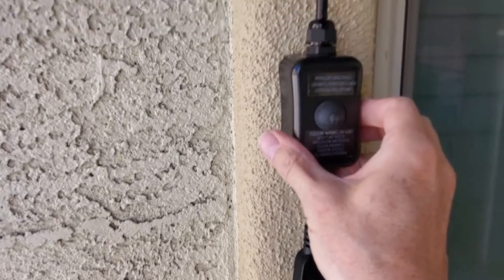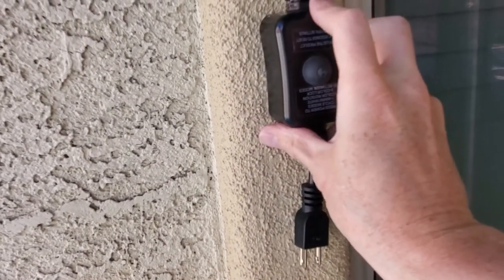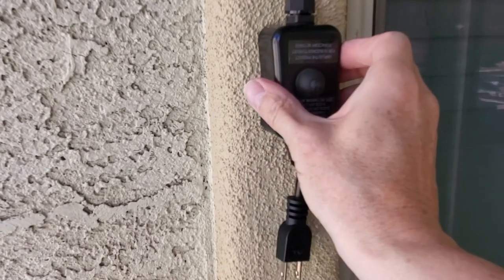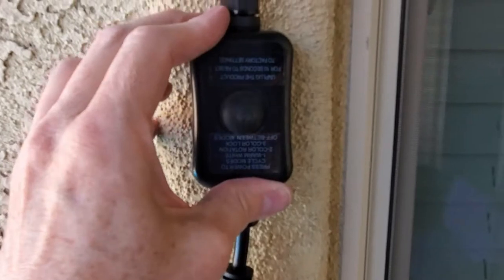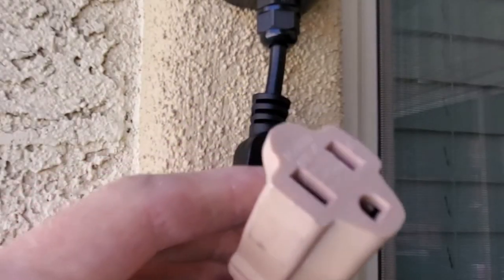Now we're going to mount the controller with double-sided sticky tape. However, stucco is a tricky material and later on it didn't work very well. I do wish the controller had mounting holes. At the end of the video you'll see how I fix this. I'll probably add more wire clips as well — it just looks cleaner. The tape didn't hold up very well. Now it's time to plug it in and test out the lights — you'll need a three-prong outlet or extension cord.